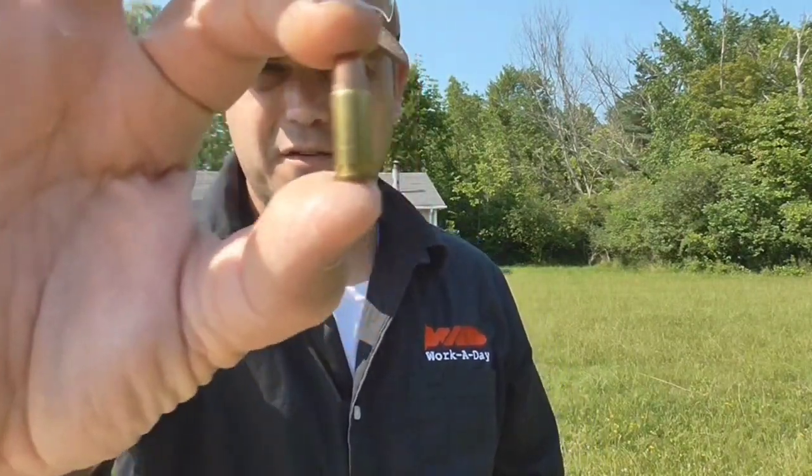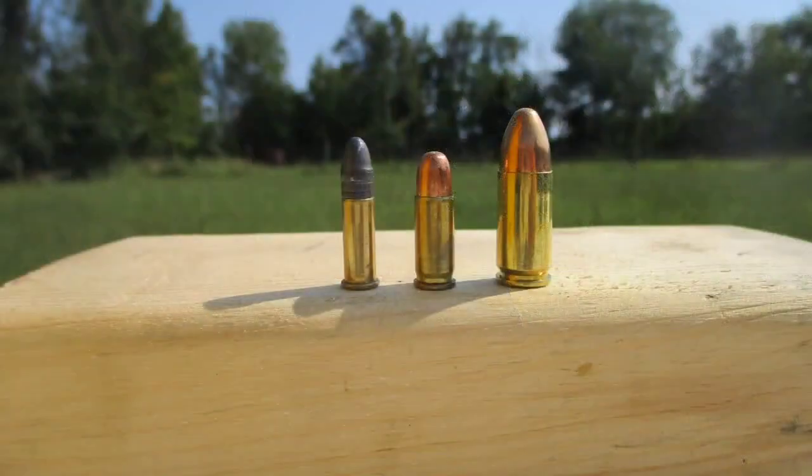What the heck is a .25 auto? Well, it's this little thing right here. If you do a comparison, it's not much more than a .22 long rifle. And if we stand it up next to another intermediate cartridge, the 9mm, it's about half the size. So why would you go with a .25 auto? It doesn't look like it's got much to it. The projectile itself is only 50 grains, so there's not much there. I can't imagine that this thing has much in the way of velocity. I don't have a chronograph, but we're going to see how it produces on the range anyway.